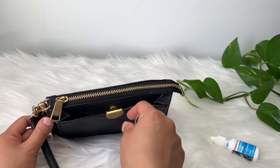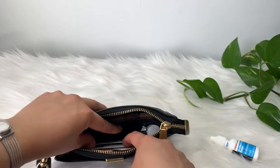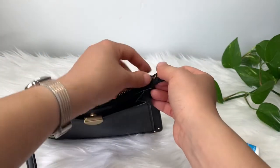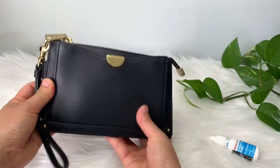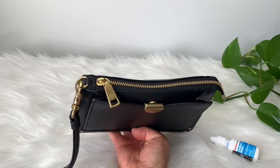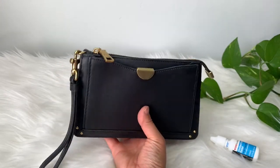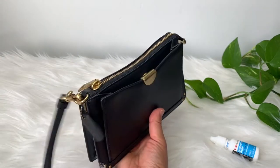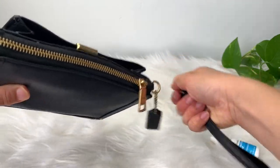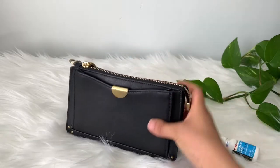I just like having a key pouch because it keeps your keys from scratching everything. So yeah, it fits basically everything that I need. There's more stuff I would like to put in but they don't really fit. The wristlet strap is removable, so you can use it as a clutch — tuck it under your armpit, whatever.